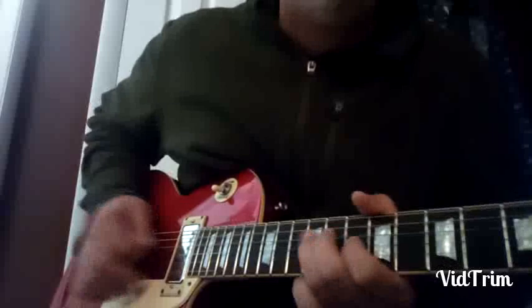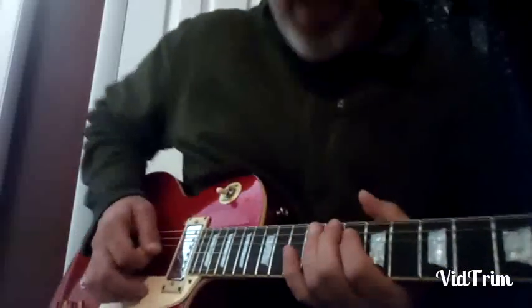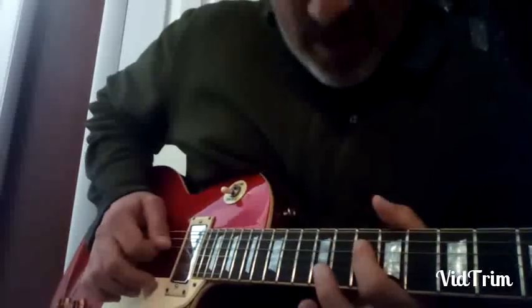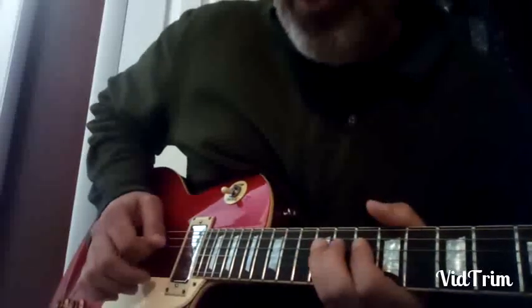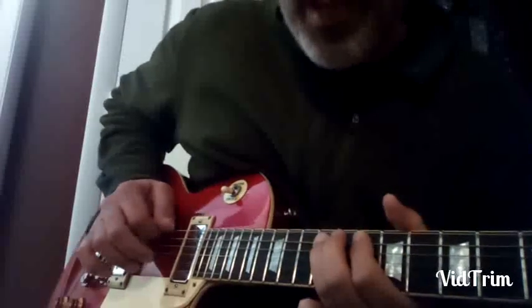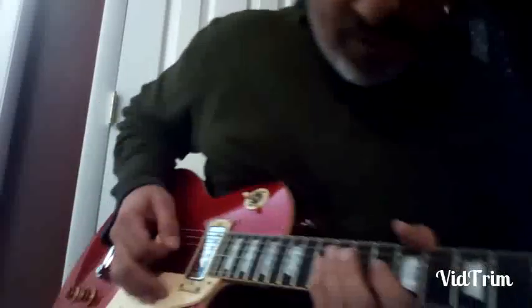And you get that vibrato, and then he plays minor third, root. Now it's funny because you put minor third to root, then you do a hammer-on flat seven to root.